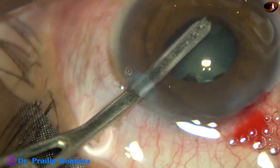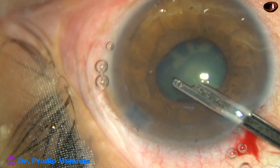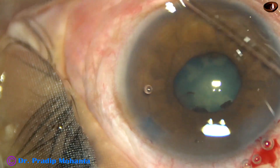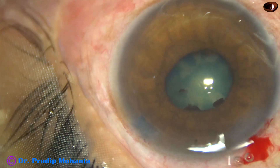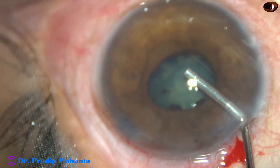By the Simcoe cannula itself, the posterior synechia have been broken. Otherwise, we can use an iris spatula for this purpose. Now viscoelastic is injected into the anterior chamber.